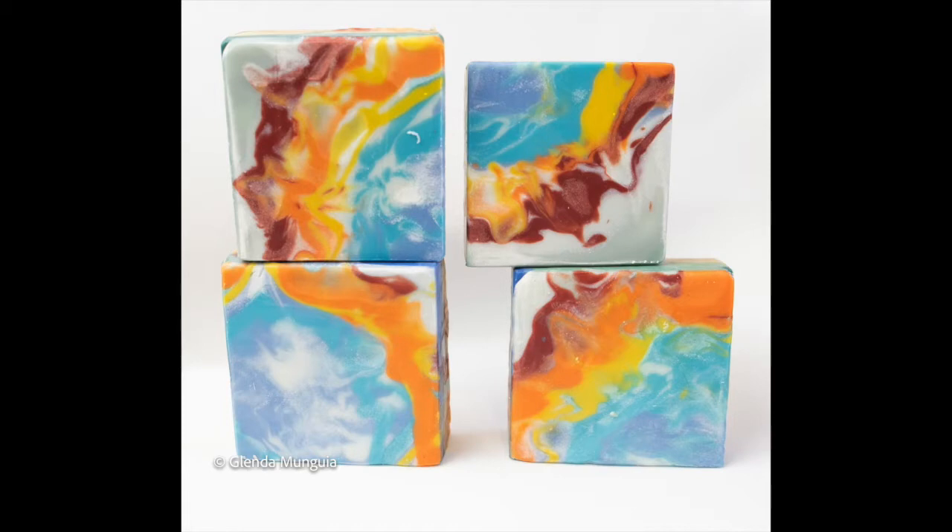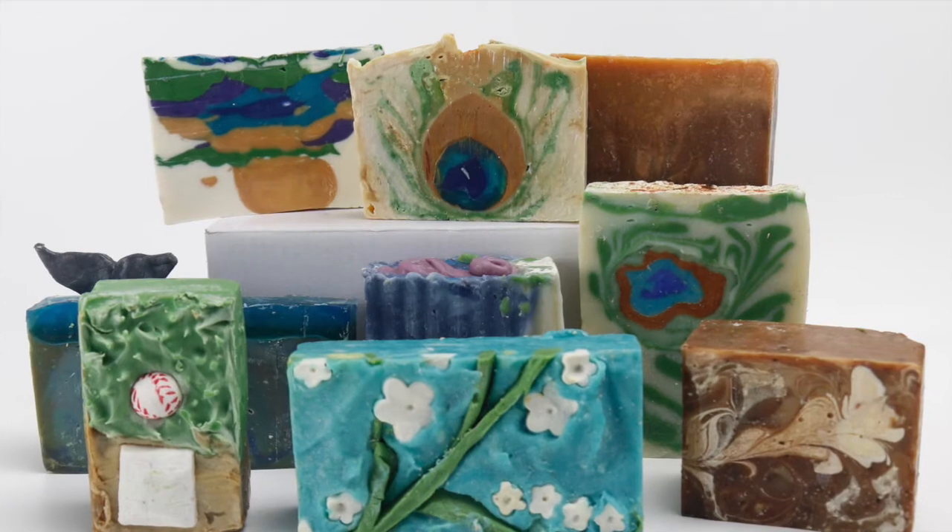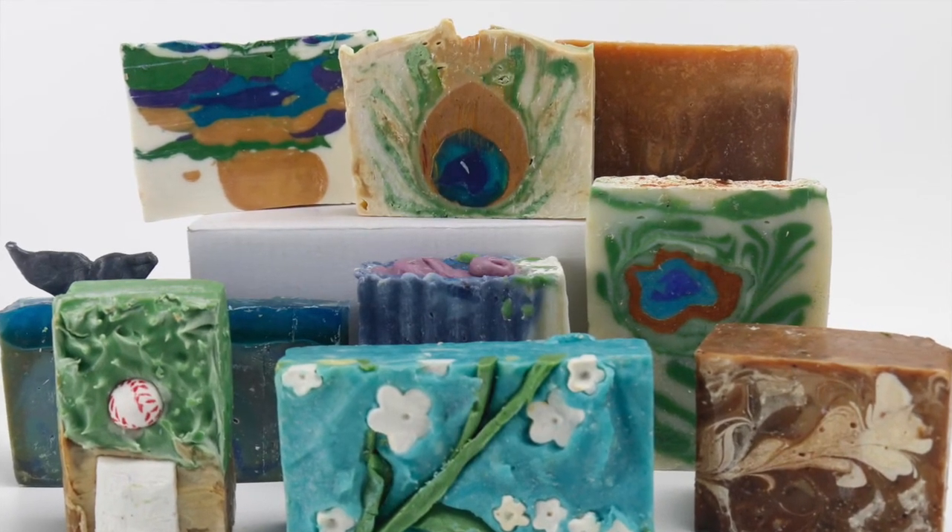Here's the final picture of how they look. I did have a lot of soap batter left over from this, and I used it to make a soap that I hope to share with you next week. I'll see you then. Bye.